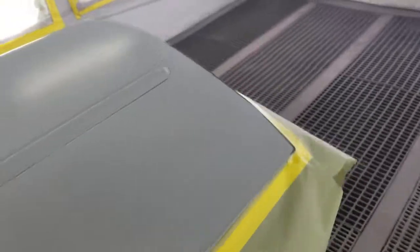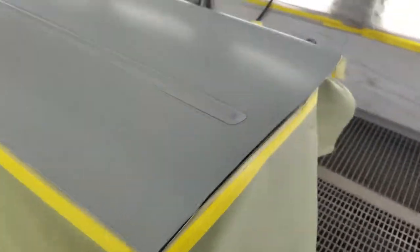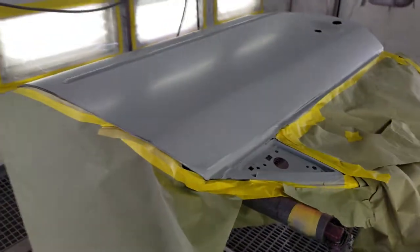Right as we get into the primer — I put three coats of primer on this — sanded it using 180 first to block it, then I went to around a 300 and then a 600 grit after that to get it perfectly flat and smooth.